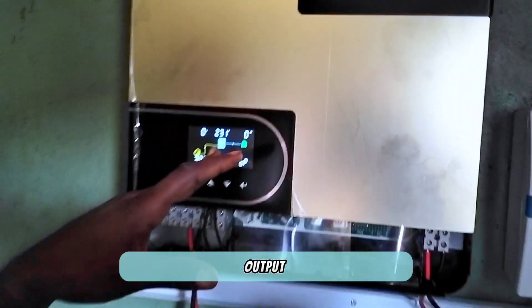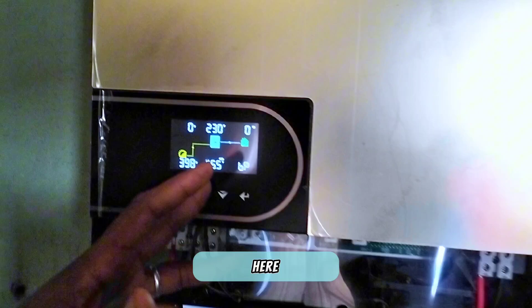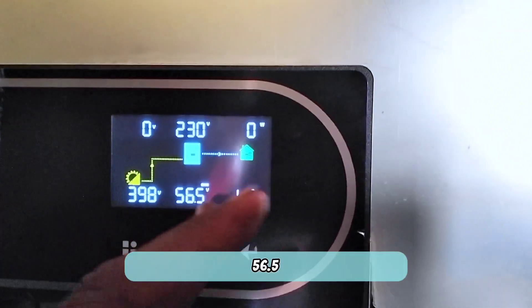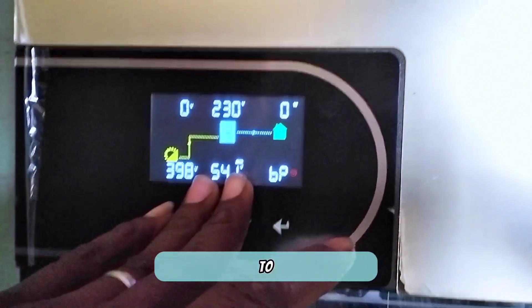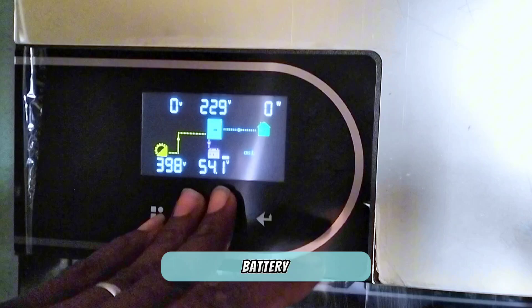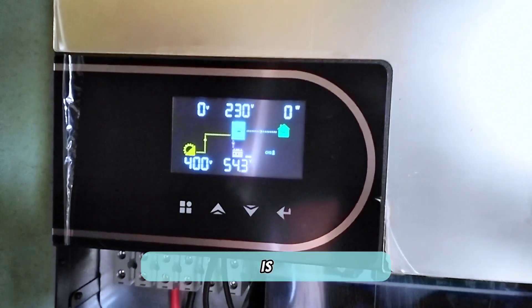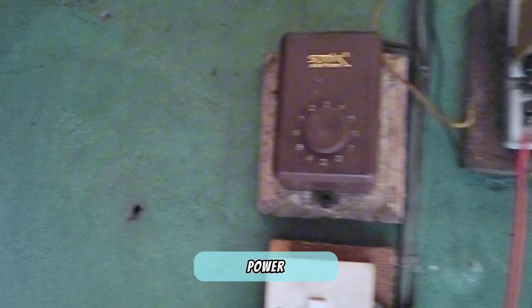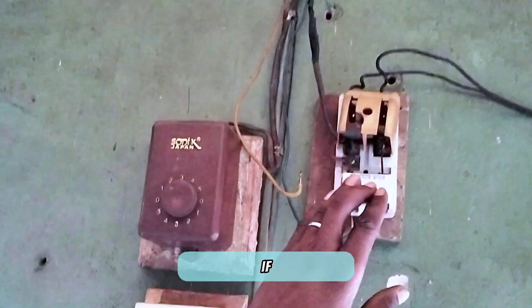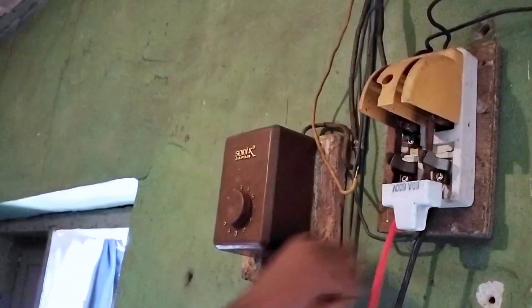You can see there is an output of 230 volts, and here it's showing 556.5 volts — it is converting from around 309 volts to supply this output, which would normally represent the battery side. Even though it's showing the battery path, the battery is not connected. We're going to turn the changeover down to see if it will power the loads.